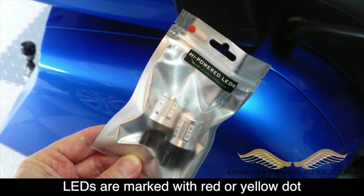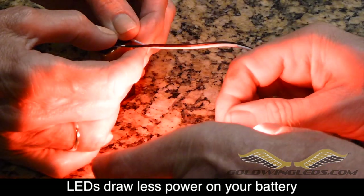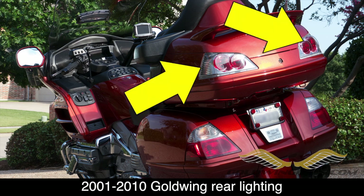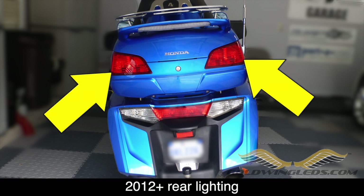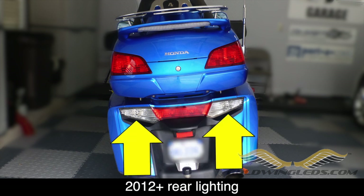The LEDs from SoCal Moto Gear have a label indicating the color of the bulb — here you can see red for a brake taillight. LEDs draw much less power than standard bulbs; here you can see we're powering these with nothing but a 9-volt battery. On pre-2012 models, you have two brake taillight bulbs in each trunk fixture, one taillight bulb in each saddlebag fixture, and one turn signal in each fixture. On 2012 and later models, you have two taillight brake bulbs in each trunk fixture, two taillight bulbs in the center section of the bottom fixture, and one turn signal bulb on each side of the bottom fixture.